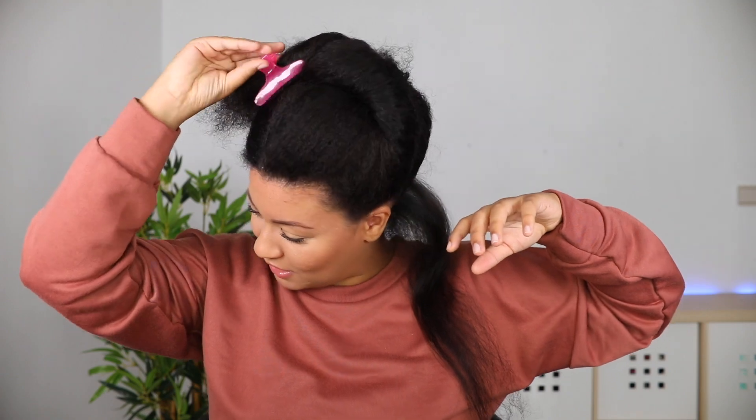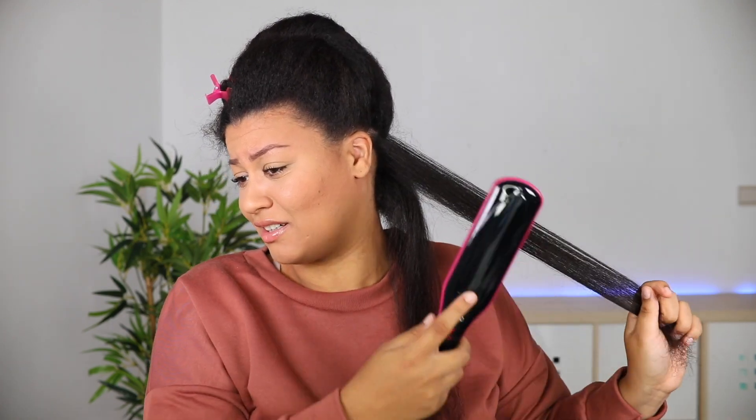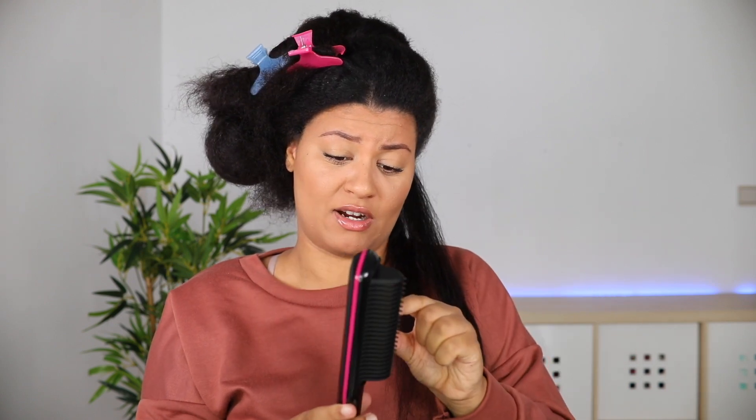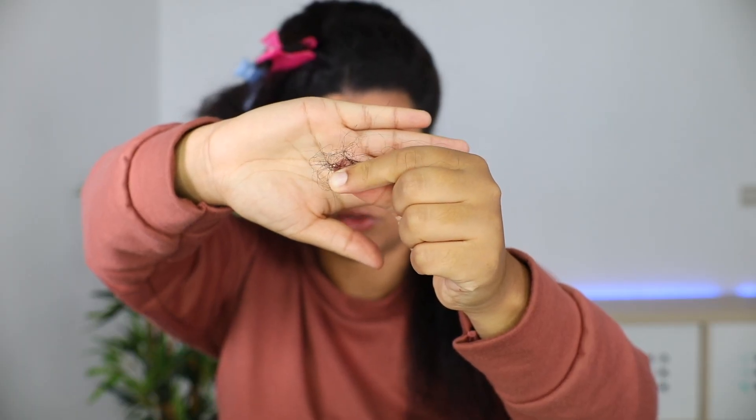Not impressed. I didn't really expect my hair to be boom straight or whatever, but my hair gets stuck a little in these bristles. This is not good — I can feel my hair going through rough and this much hair was stuck in the brush by doing just one pass.